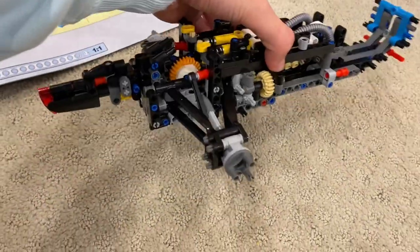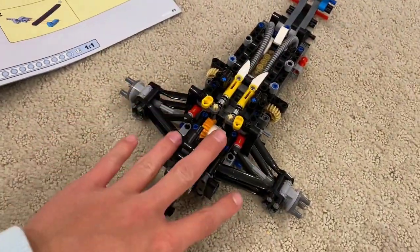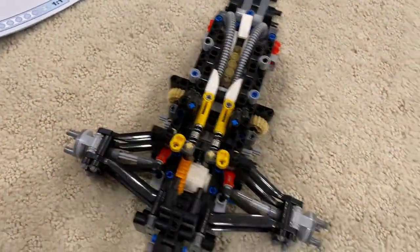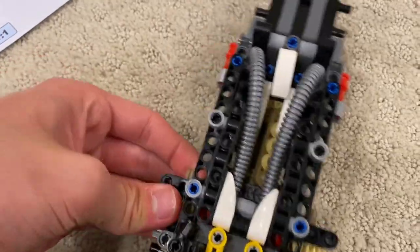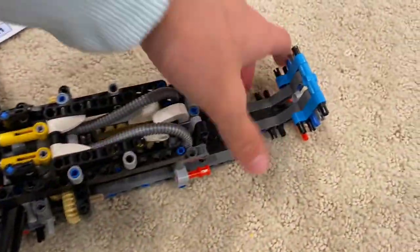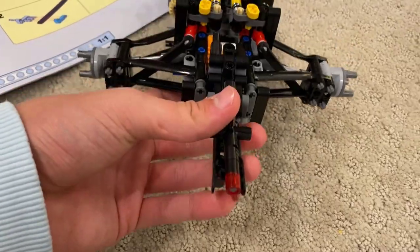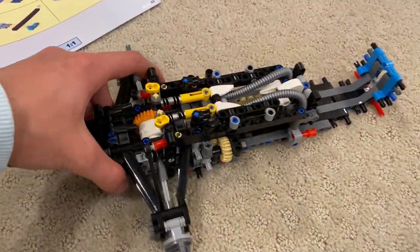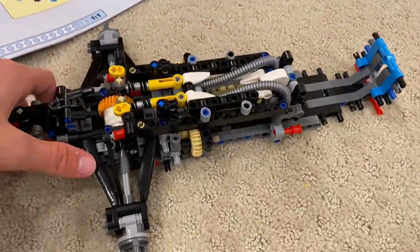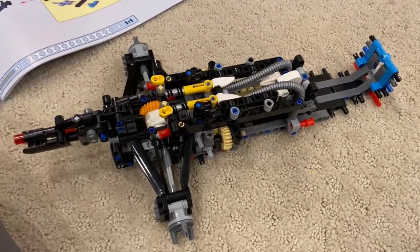I just finished the first round of bags. It doesn't look like much, but you can see the rear suspension arms and where the wheels will go. If you look in there, there's a little engine that turns and that'll turn the wheels. Up here is where the front of the car will connect, and back here is basically the rain light. That's really all you can tell so far — there's a lot going on without many noticeable details, but that's what we got. On to bag two.